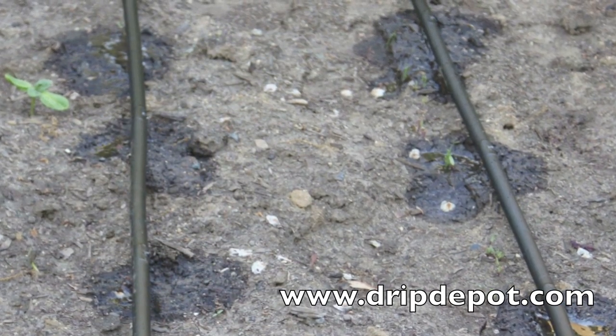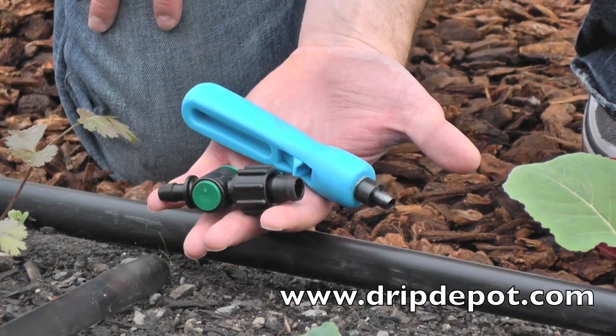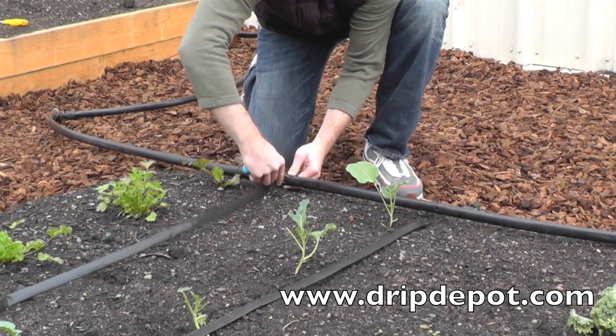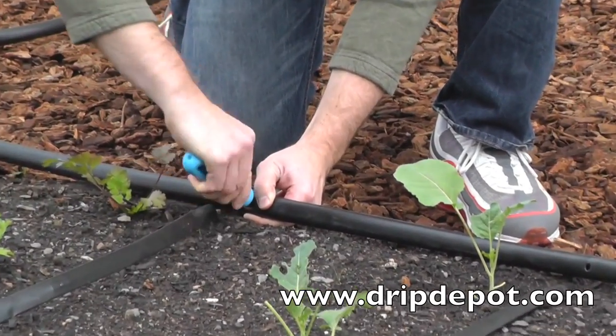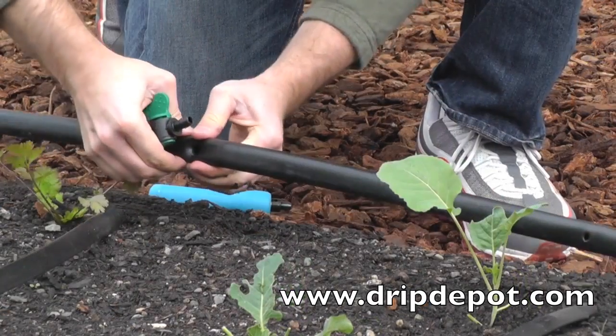Run mainline tubing from your water source to the top of the plot to be watered. This is called a header row of tubing. To install tape, punch a hole into the header row of tubing. Take the barbed end of the tape takeoff adapter valve and push it into the hole that was punched.